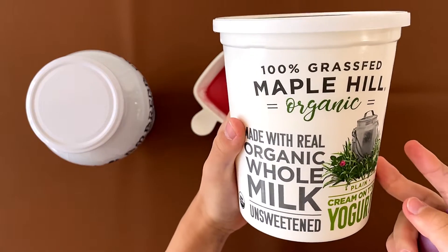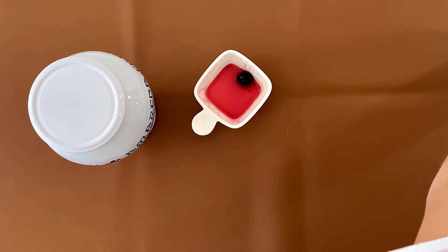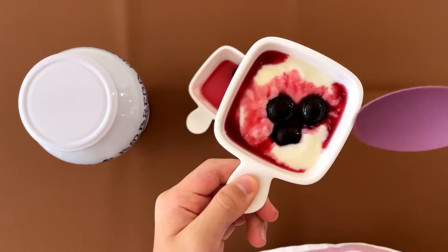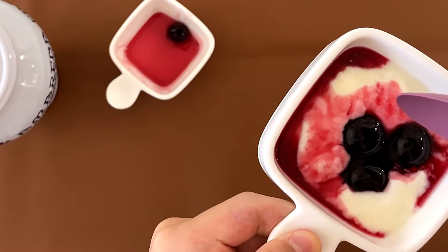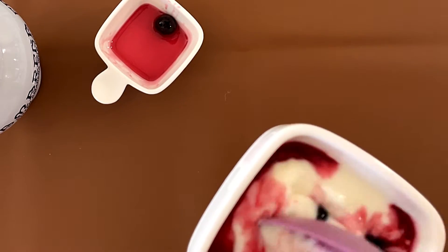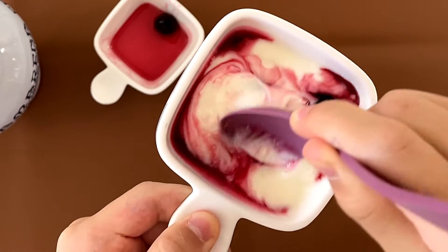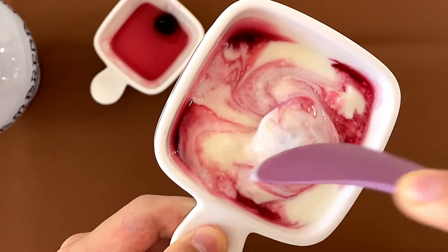My dad stirred some into yogurt. We didn't review the yogurt — it's just the yogurt we have. It's plain whole milk — not Greek yogurt, just regular yogurt. My dad put three cherries in and I'm going to try it.